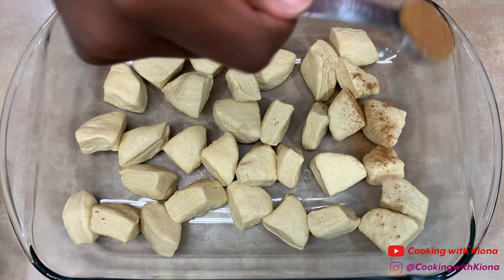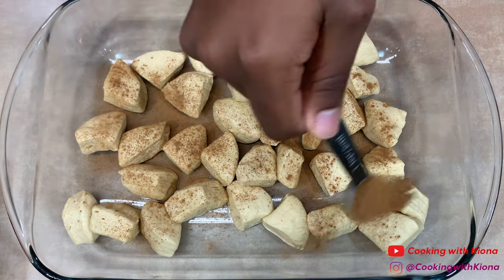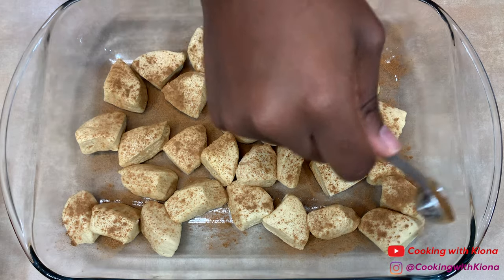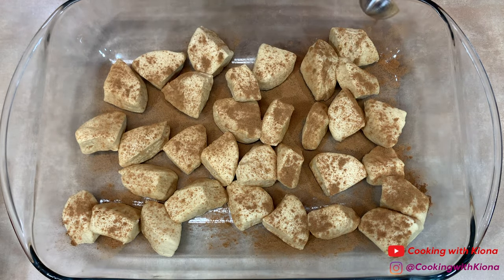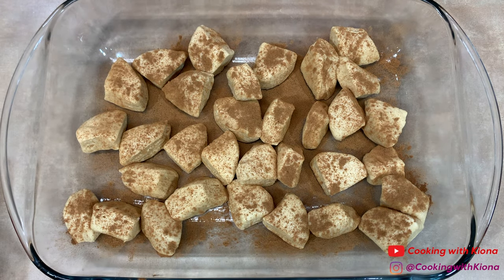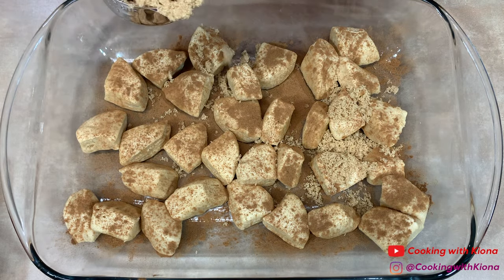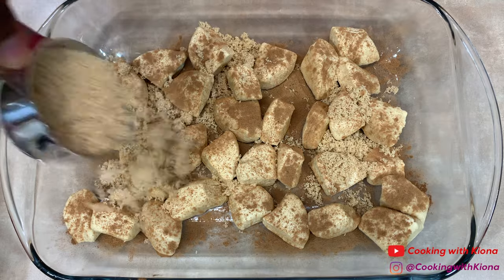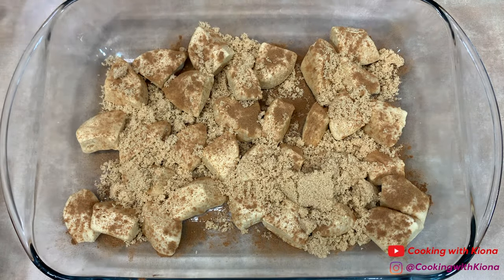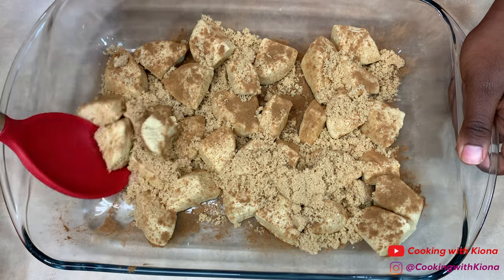Then sprinkle 1 teaspoon of cinnamon over your biscuits. Next, add a half a cup of brown sugar. Now, mix everything together until your pieces of biscuit dough are completely coated in the cinnamon sugar.